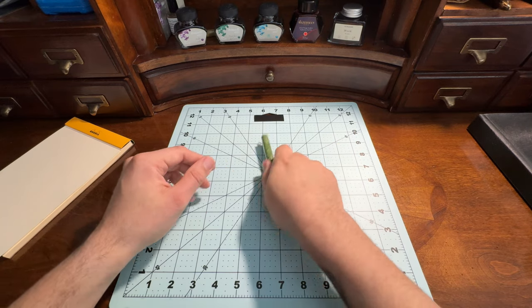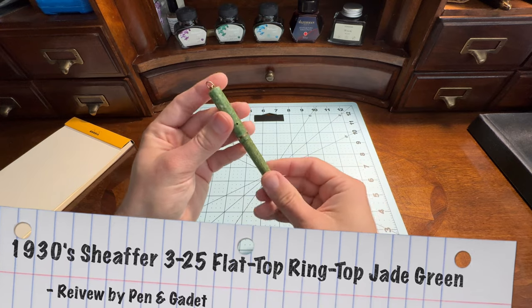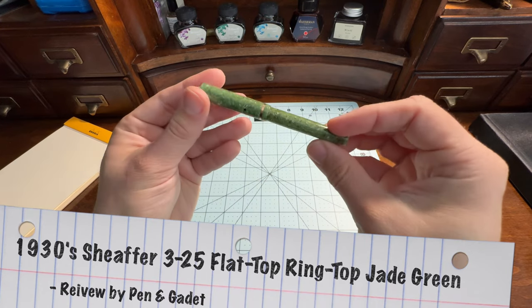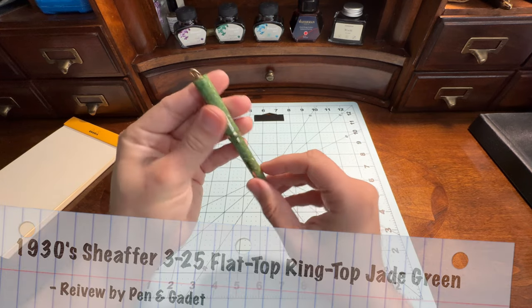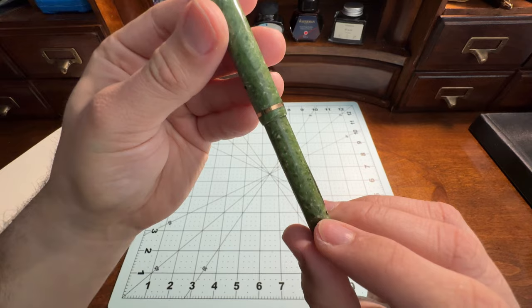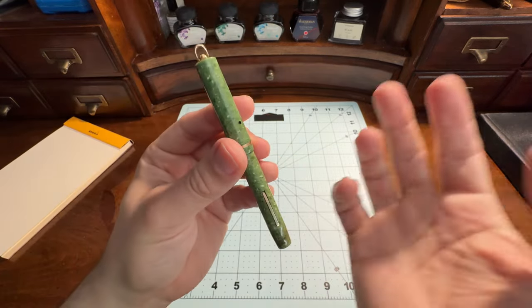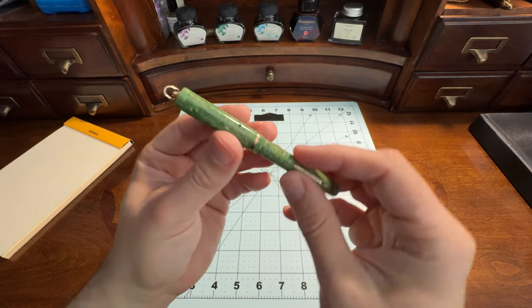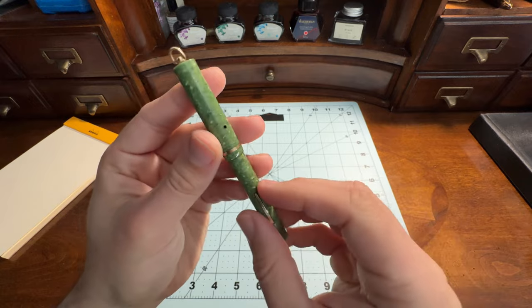Welcome to Pen and Gadget. This is a 1930s — that's right, you heard it — this is almost 100 years old: a 1930s Schaefer Flat Top Ring Top Fountain Pen. I restored this pen lovingly. It came to me in pretty bad shape. Also, it's a lever fill, if you haven't noticed.